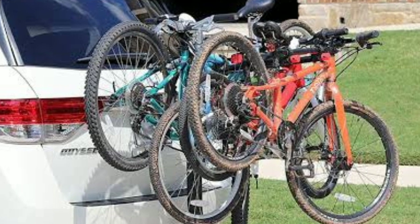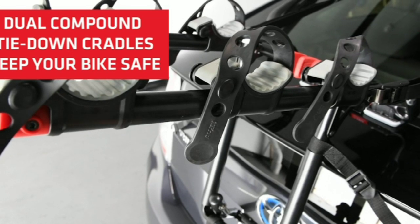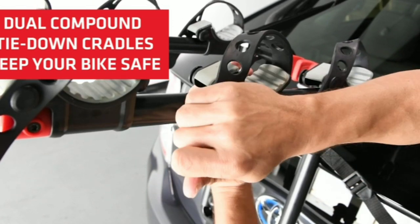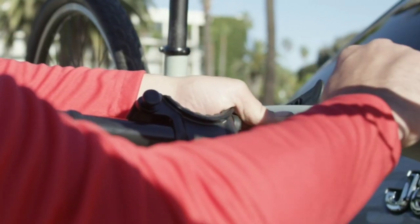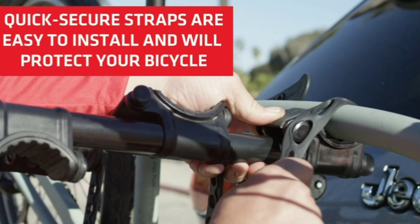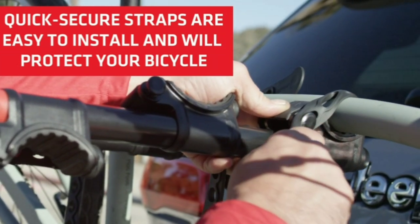Next, adjust the arms of the bike rack to accommodate your bicycles. Ensure they are evenly spaced and tighten the knobs to secure the arms in position. Attach the individual bike cradles to the arms, adjusting them to fit your bikes and ensuring they are properly secured. Double-check that all connections are tight and the bikes are stable.